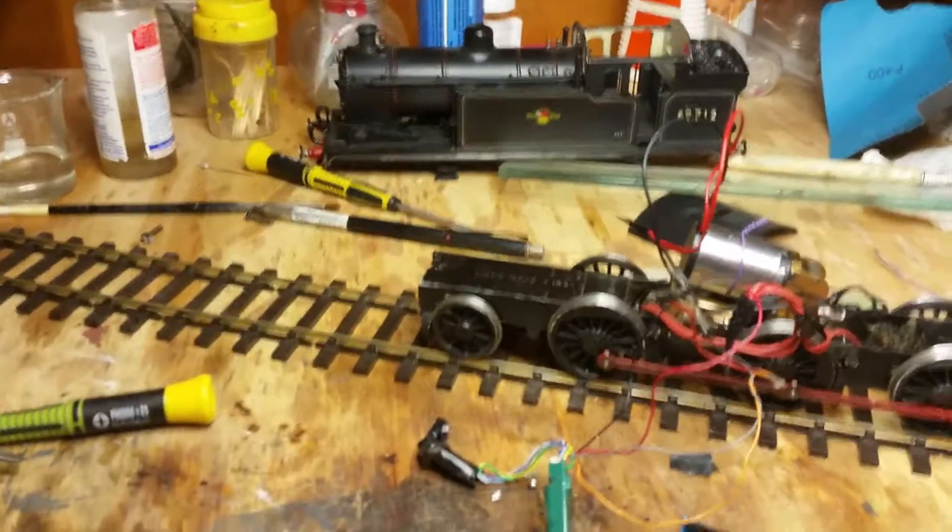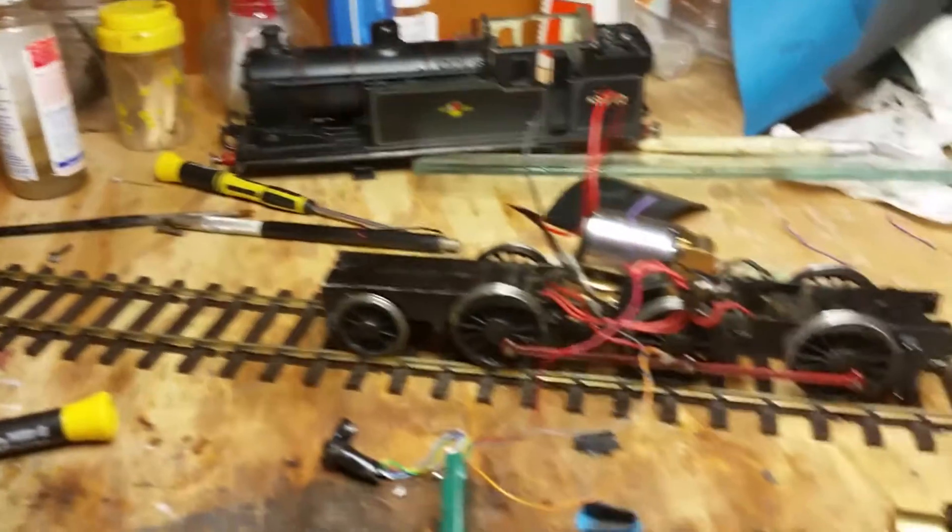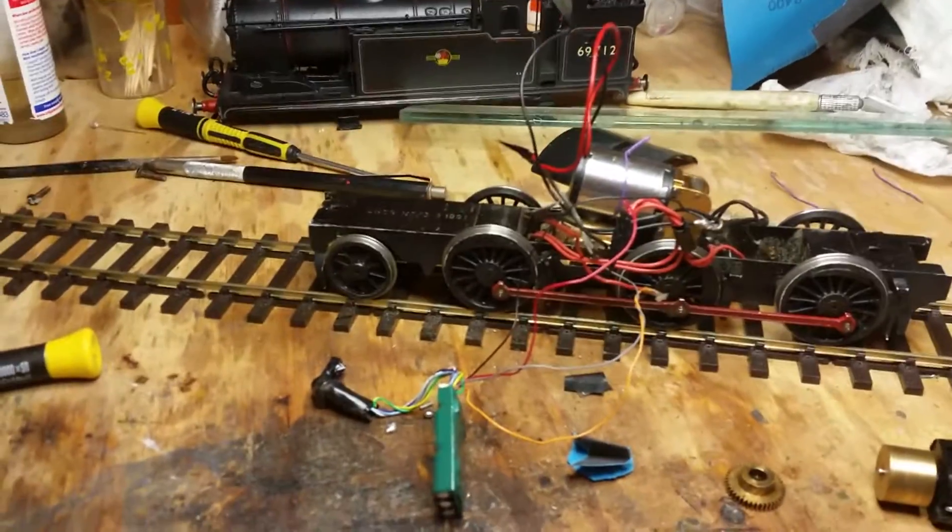Welcome to Steve's Workbench. This is my N7. I've had this a few years now, and it's been noisy.